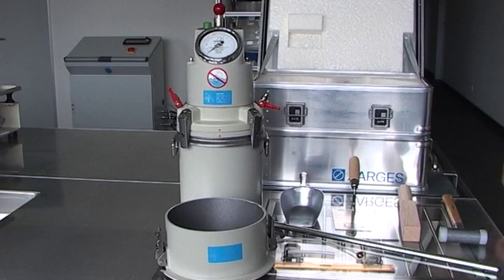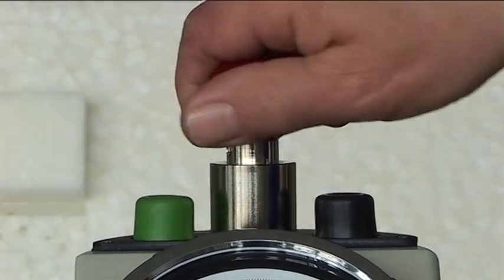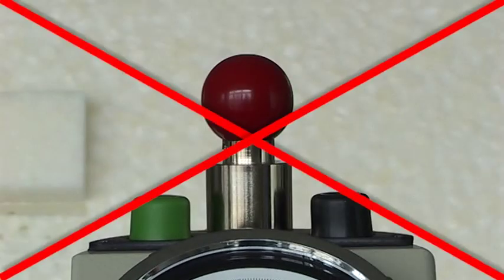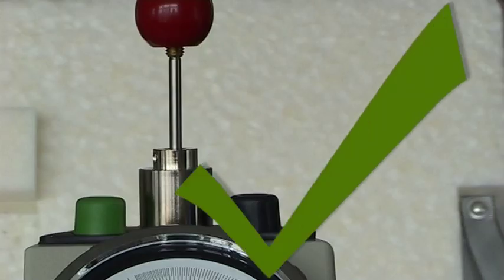All the air entrainment meter's interior surfaces that come into contact with concrete must be clean and free of oil, fats, dust, grease and residue from earlier testing. Before testing, always release the pump rod by unscrewing it. Only screw down the pump rod to lock it for transportation purposes and when cleaning with water. Never perform a test with the pump rod screwed down — it should always be freely movable.